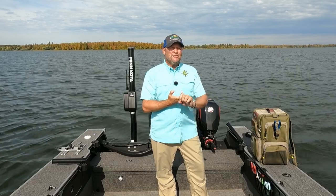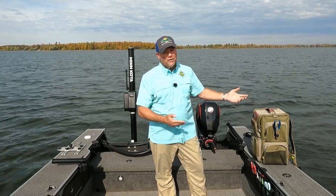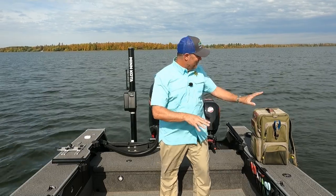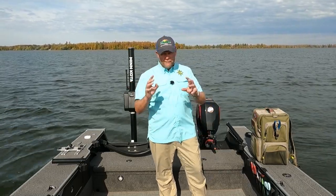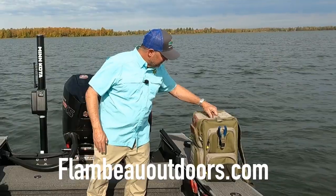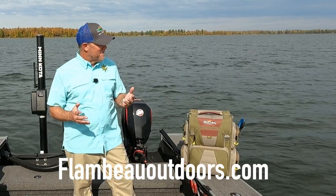If you're a shore fisherman, if you're a guy who jumps in somebody else's boat, or if you just want to keep some of that tackle in the garage — because I do it with my bass tackle and just throw it in the boat on the day that you're going fishing for that species — this is the answer right here. This is the Flambeau 5007 Heritage Tackle Backpack.